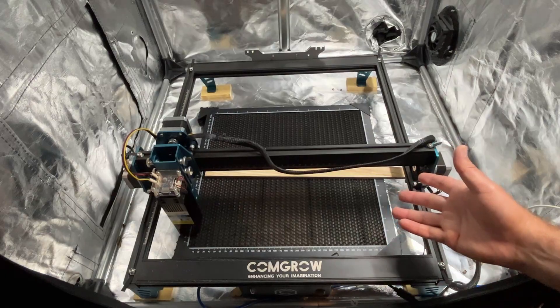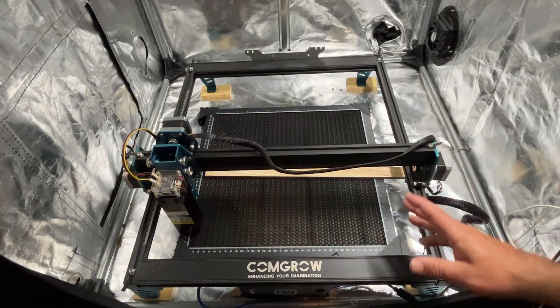Good day friends, it is me HL Mod Tech and I'm back once again with another fantastic laser project. Let's get cracking friends — I'd like to show you my latest upgrade to the Kongro Z1.